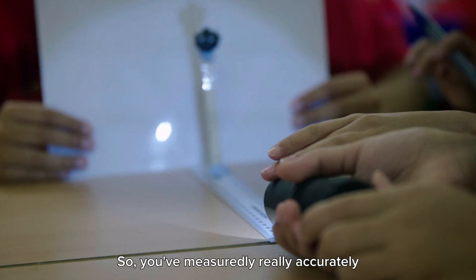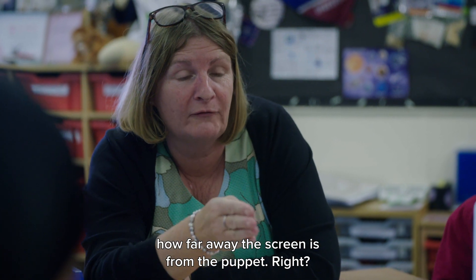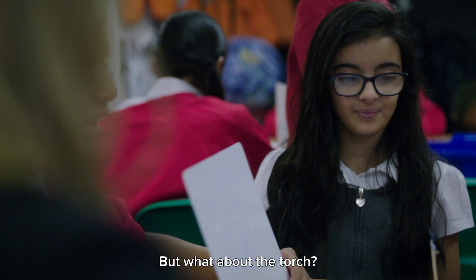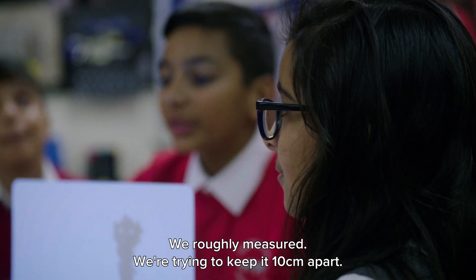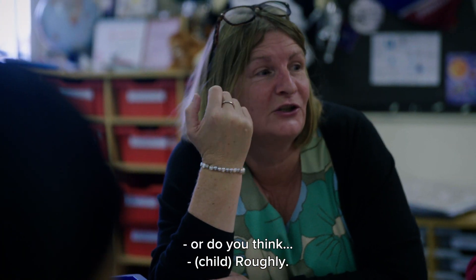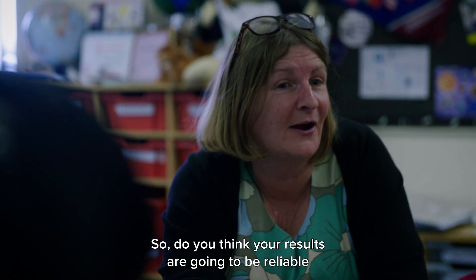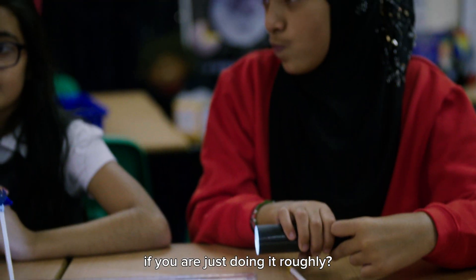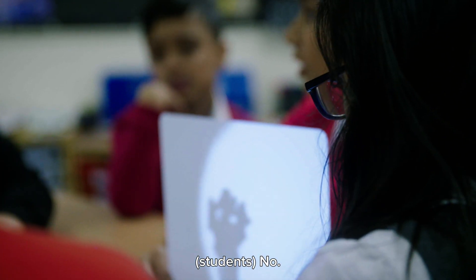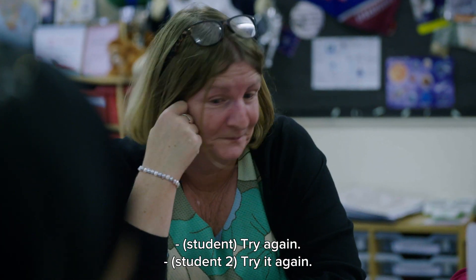You've measured really accurately how far away the screen is from the puppet, but what about the torch? We're trying to keep it 10 centimetres apart. Are you doing that accurately or roughly? So do you think that your results are going to be reliable if you are just doing it roughly? No. Would it be a fair test? No. So what do you think you're going to have to try and do? Try again.